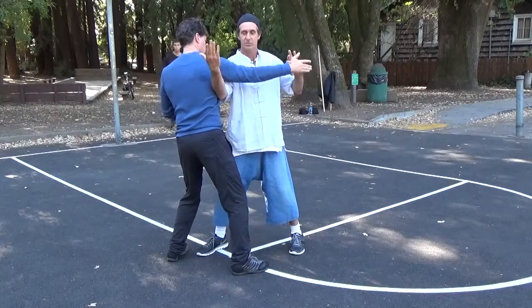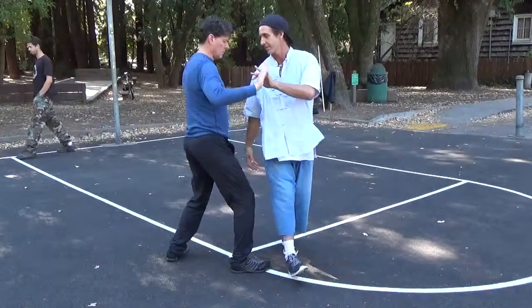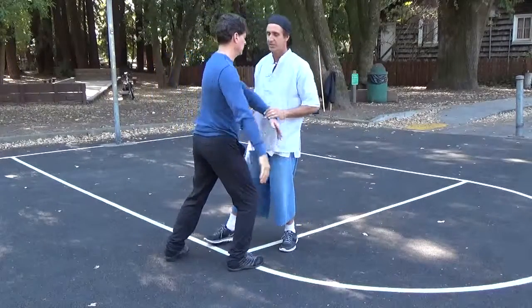To get out of this, his response is to do fan through bat. So that's the drill, and you just repeat it.